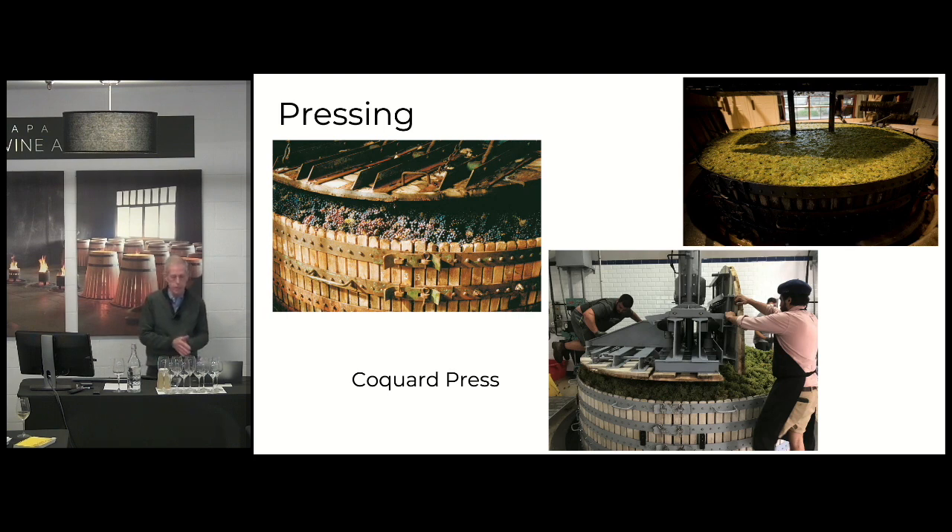And the other thing is, most sparkling wines, even though they're made from two red grapes like Meunier and Pinot Noir, a lot of sparkling wines are not colored. They look like lemon or yellow color — they don't look like rosé or red wine. So you want to avoid getting much extraction of color from the skins. By gentle pressing, you avoid the color and you also avoid the bitterness.